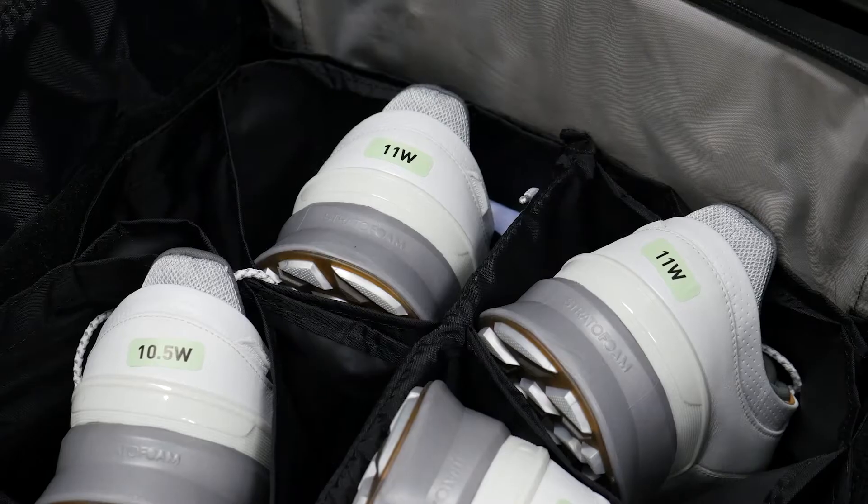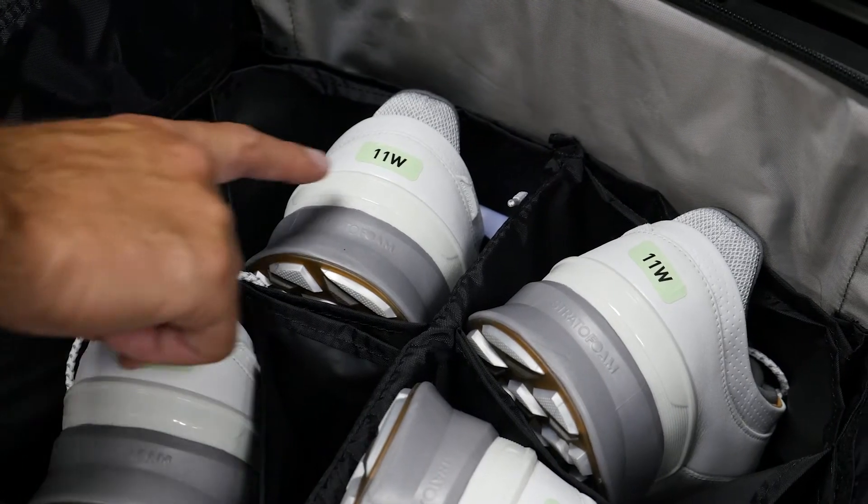We recommend using the largest of the two sizes from the Brannock device. For example, if you have a size 11 medium on the left foot and 11 wide on the right, we would recommend selecting a size 11 wide shoe to try on first. Find the shoes by looking at the label on the heel.